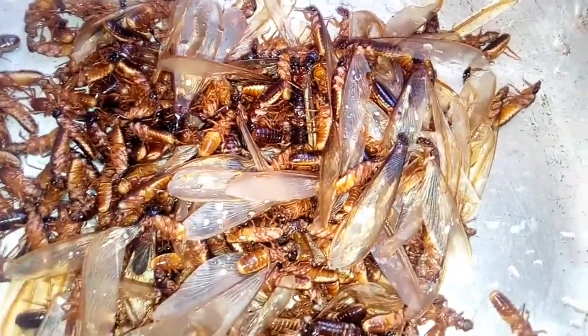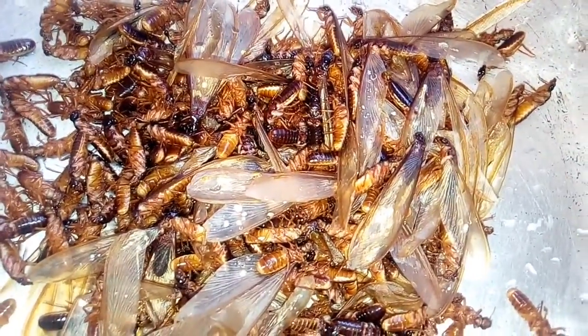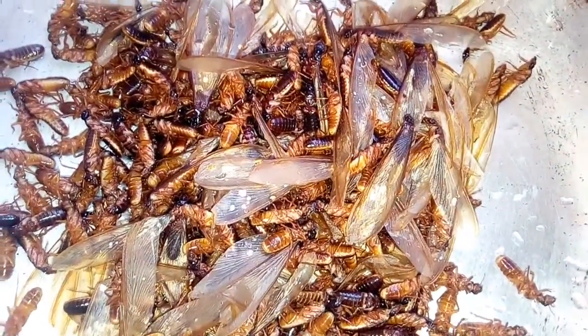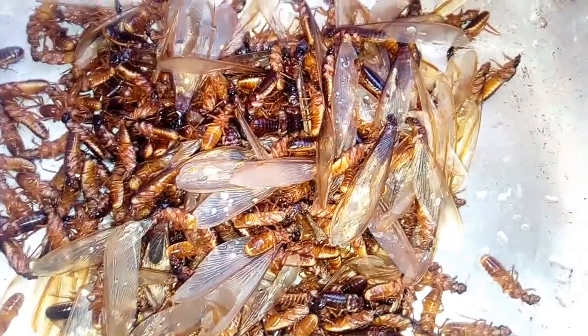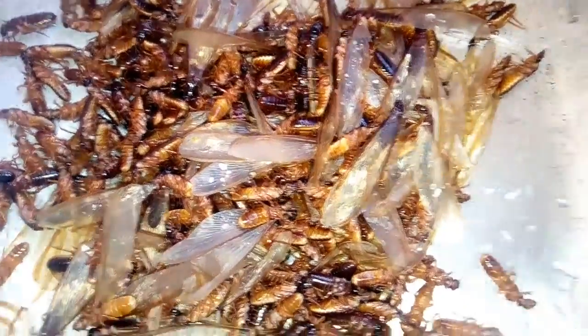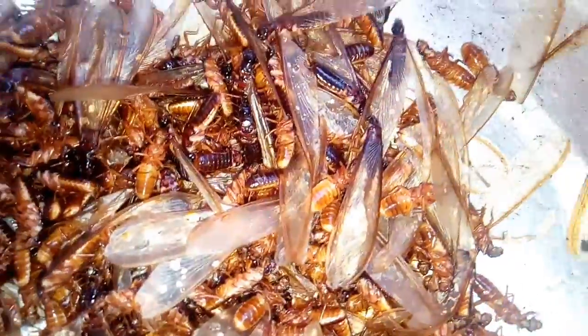It's very edible. In fact, almost all societies in Africa eat it. They eat it because it is very high in protein — it has a very high content of protein. I have some here now and I'm going to show you how to prepare it.